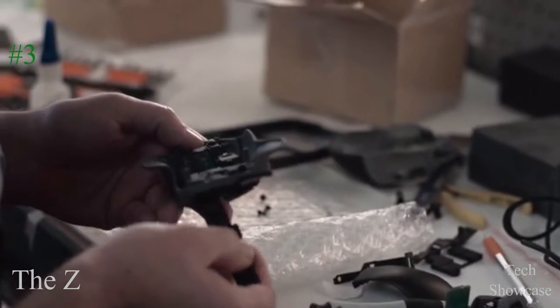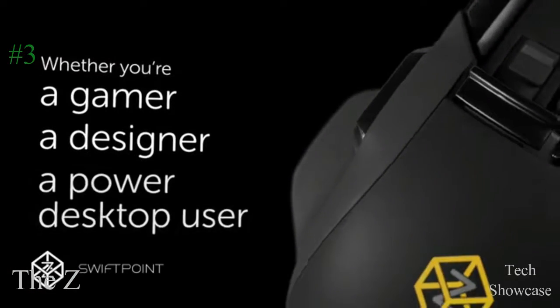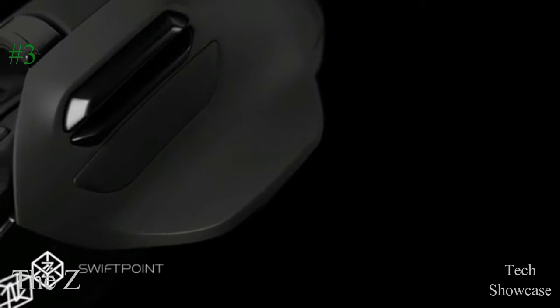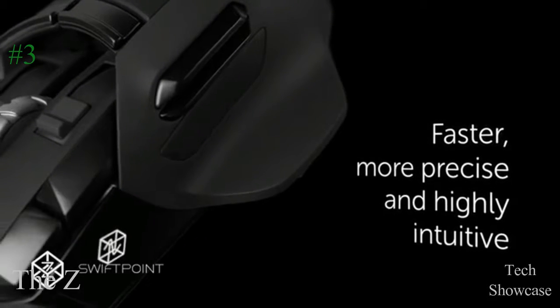This will be the biggest leap forward in mouse technology since it was first invented 50 years ago. Whether you're a gamer, a designer, or even a power desktop user, the Z will let you interact with your computer in a faster, more precise, and highly intuitive way.